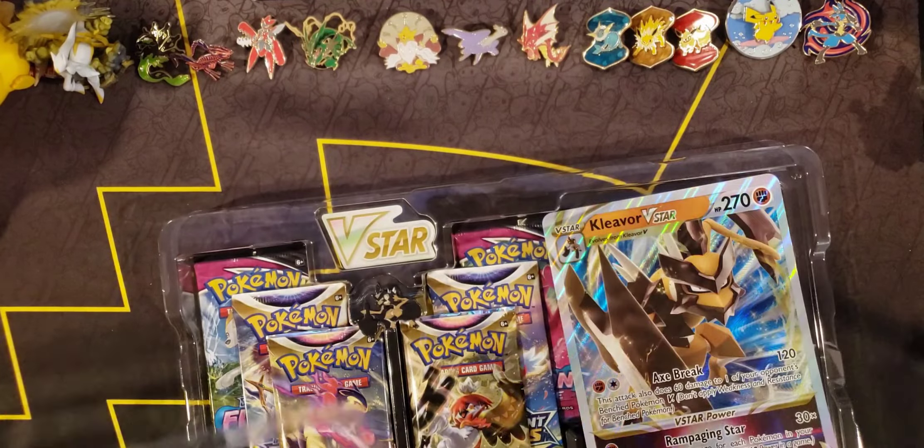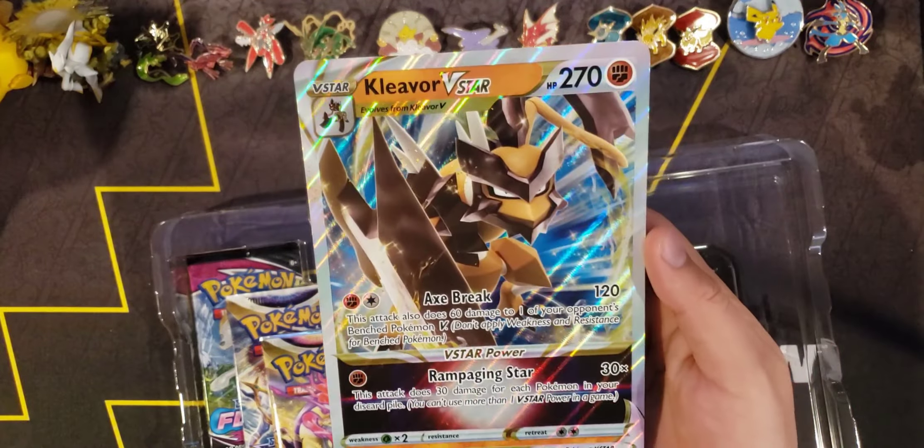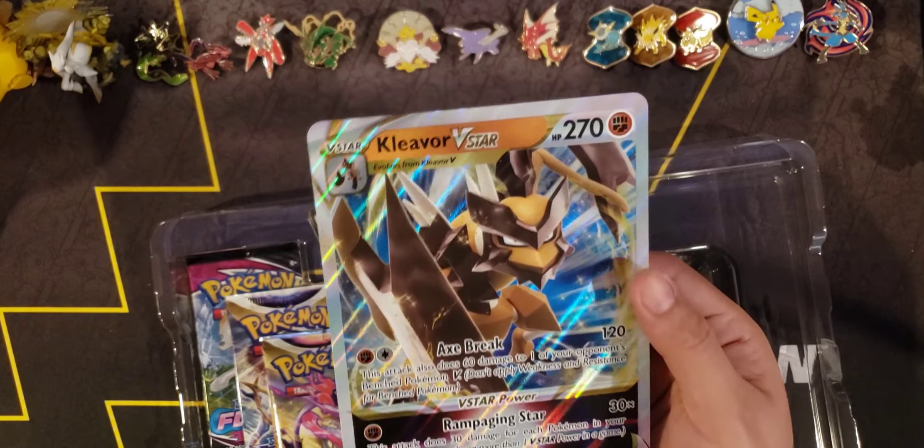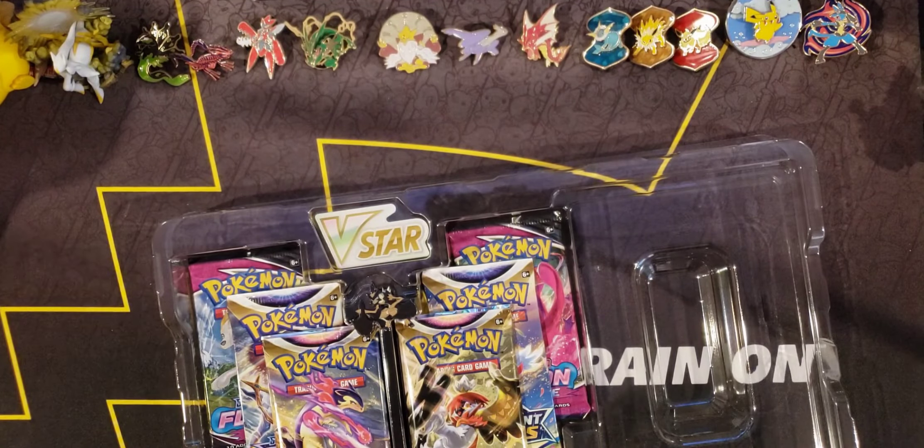This has that premium feel on the front and the back, just like the Lucario V-Star box — it's not like we haven't opened a premium collection before. We've opened many of them, like the Lucario one and the Eeveelutions with Vaporeon, Jolteon, and Flareon — that's where we got these three pins. So we're kind of used to what's in these. Let's toss that to the side and open the collection. Here is that jumbo card — jumbo cards are always really cool, and they are textured.